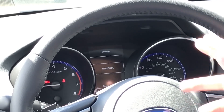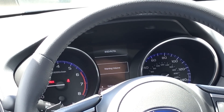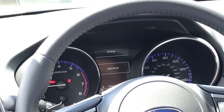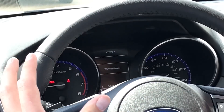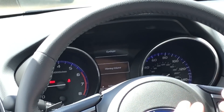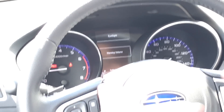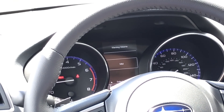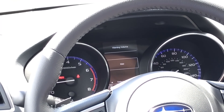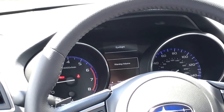If I select blind spot detection, for example, I have warning volume specifically within that particular feature. So I have a bit more control here with the Outback than with the Impreza in terms of warning volumes for certain things. If I select EyeSight using the middle button, I have that warning volume change within EyeSight — excluding blind spot detection, rear cross traffic alert, and reverse automatic braking, which are separated from EyeSight when it comes to warning volume on the Outback. For all those other features — lead vehicle acquisition, pre-collision braking — those are bundled together in terms of warning volume.